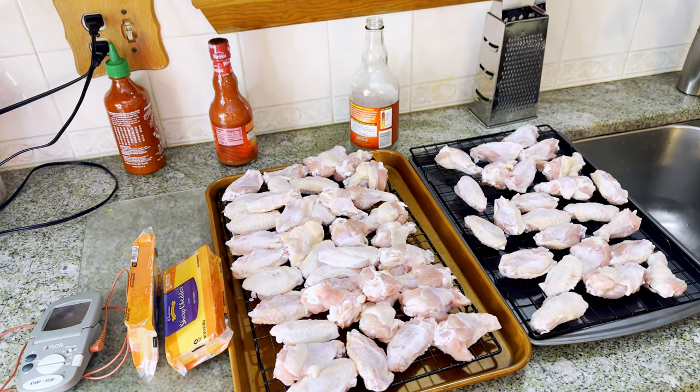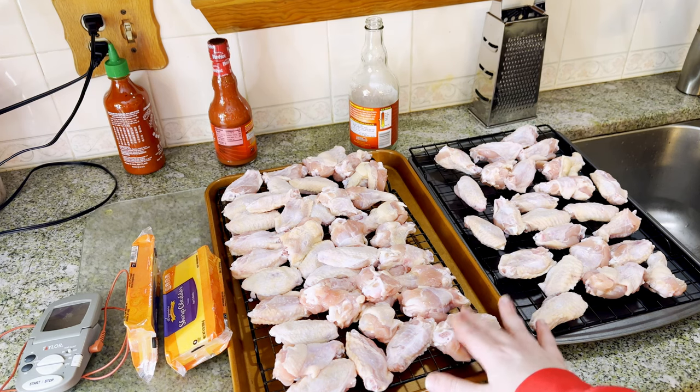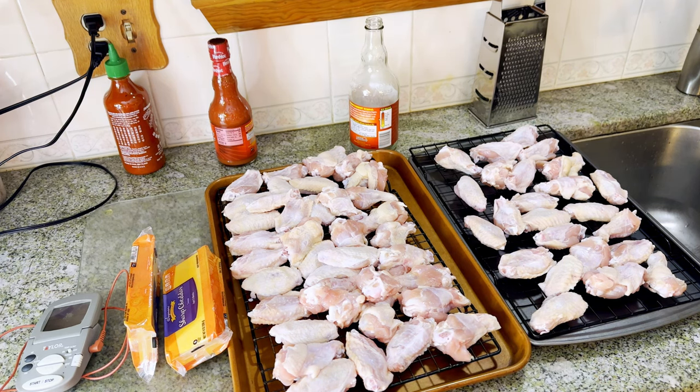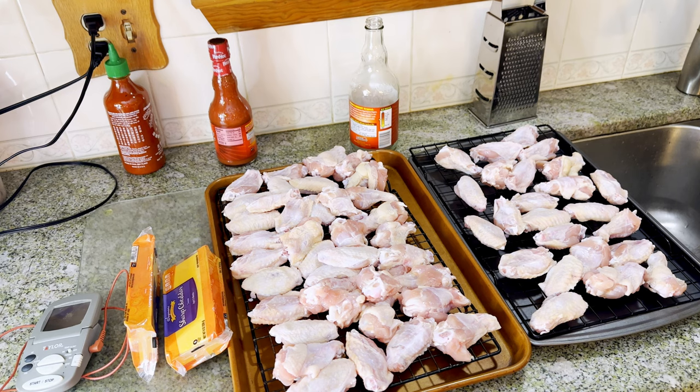About an hour ago I took these wings out, put them on a cooling rack and let them sit in the fridge. Then I took these out about 20 minutes ago to let them come up to room temperature, patted them dry, and I have them on a cooling rack so air can get circulated around them. I just want the skin to kind of dry out a little bit so when we fry them it gets crispier. Let's set the wings aside and let's start making the mac and cheese.